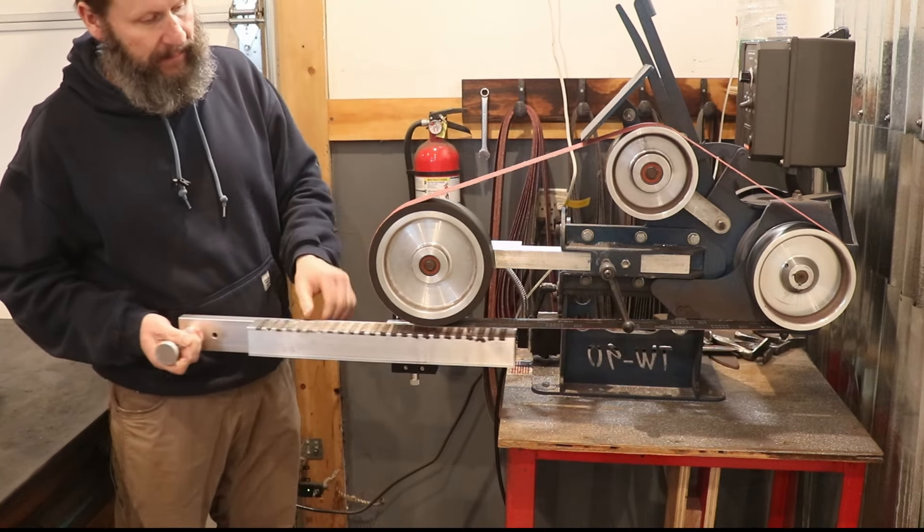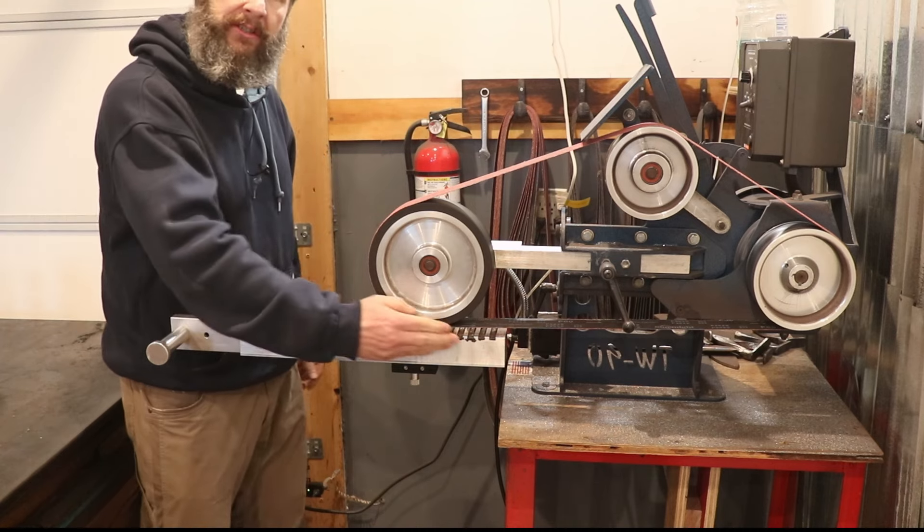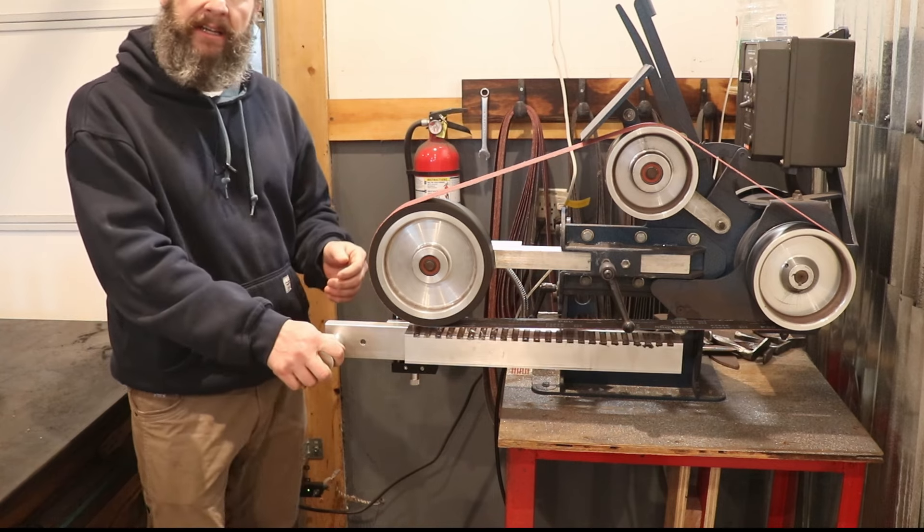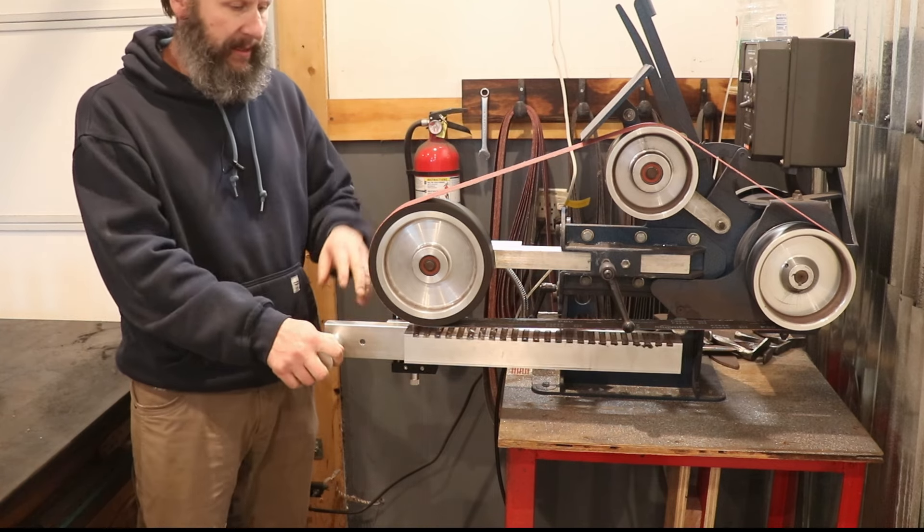I've got an 18-inch permanent magnetic chuck here. All designed in Fusion 360, everything made in-house.